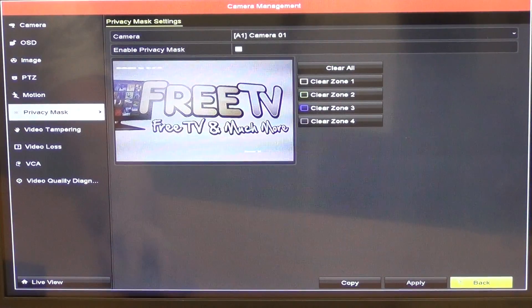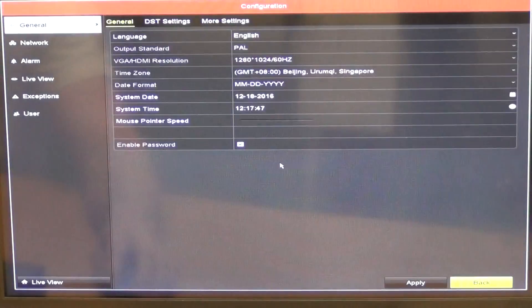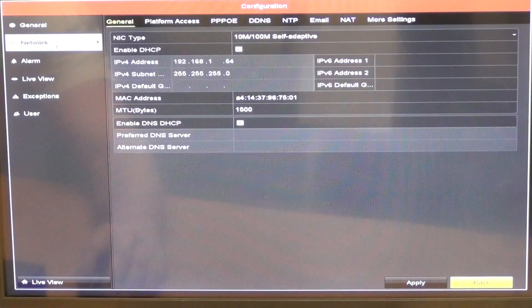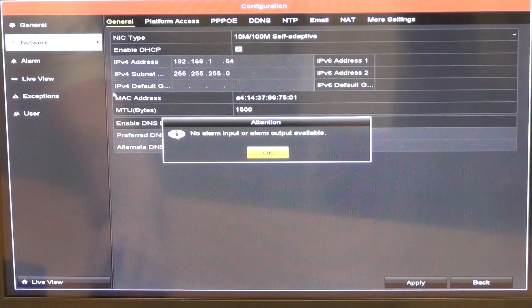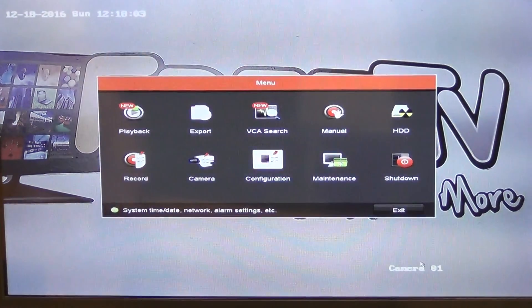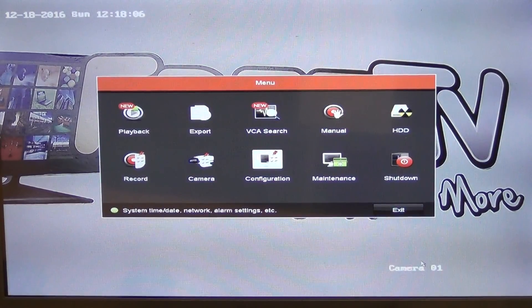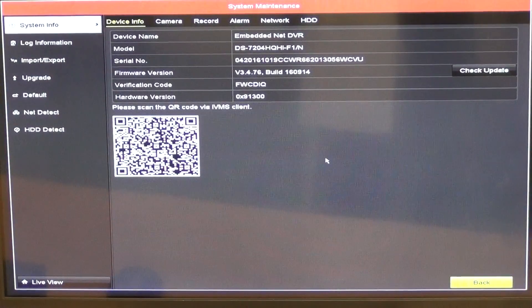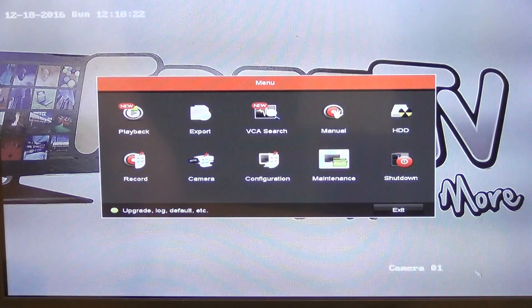In the configuration file we can see the general settings, then move through DST settings, network settings, and alarms. In the Maintenance section, there's device information including a QR code, which we can use to set up the app for remote viewing — we'll cover that when we get to the remote viewing features.